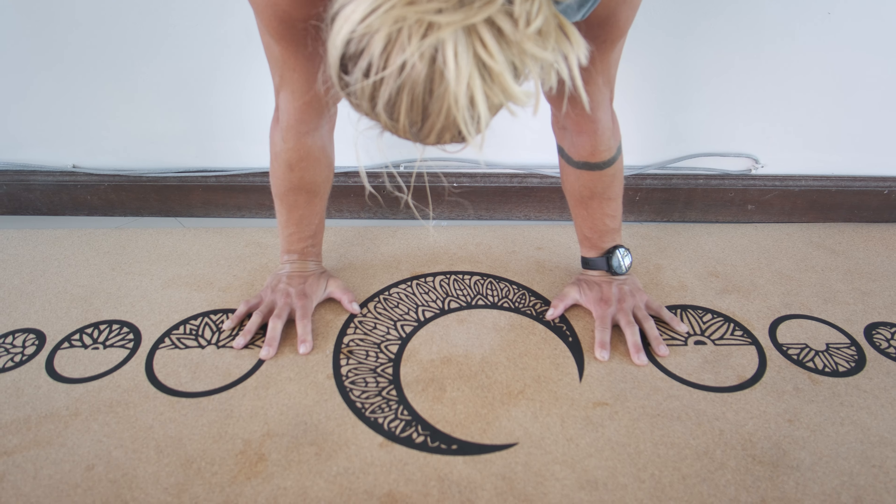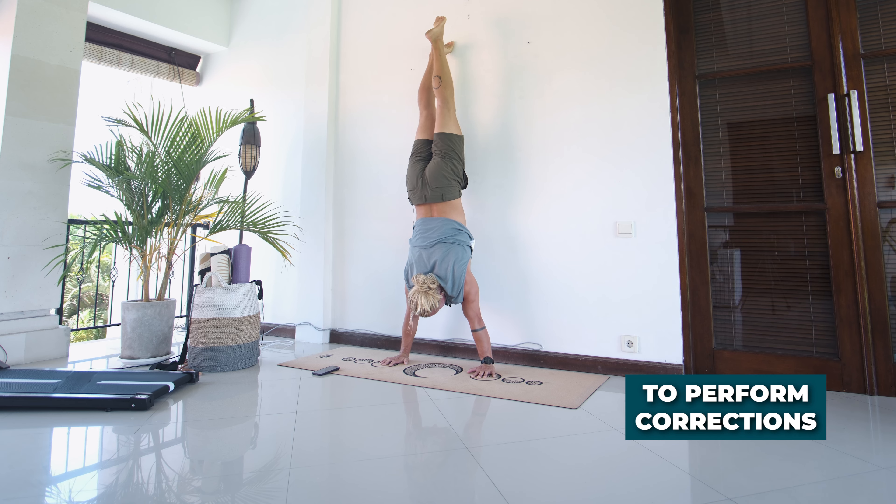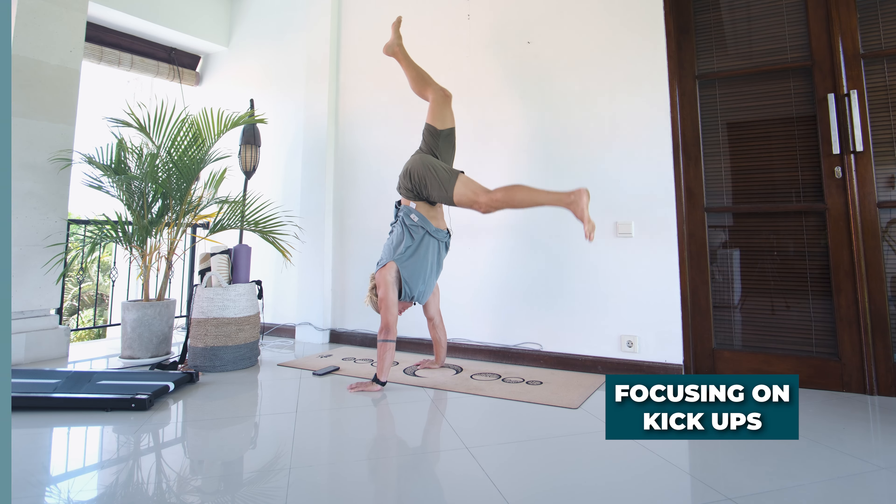Level two is all about learning to balance the handstand, learning to use your hands and the technique required to perform corrections when upside down. We also want to develop handstand entries, especially focusing on the handstand kick up.